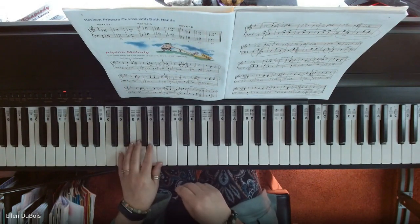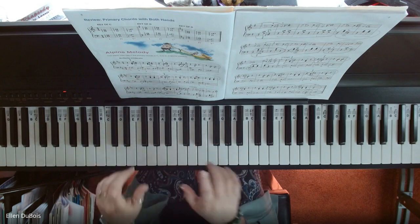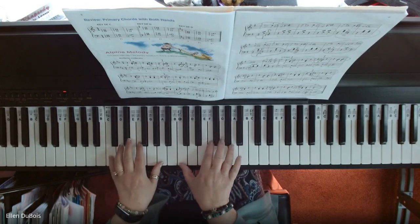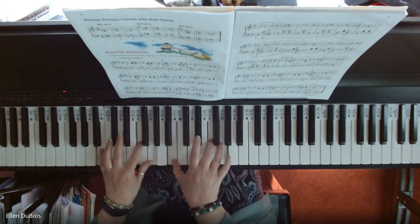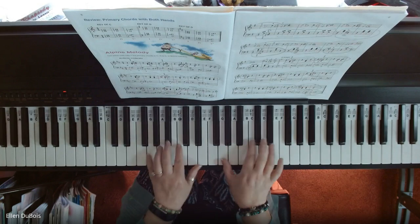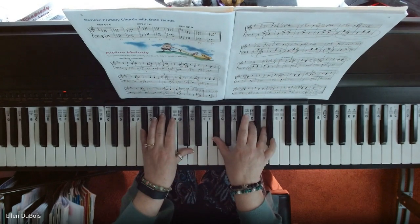And here is Alpine Melody — I'll show you this review. Key of C: this is the 1, 4, then 5-7 chords — primary chords. Switch to the key of G. Now I'm going to the key of D.